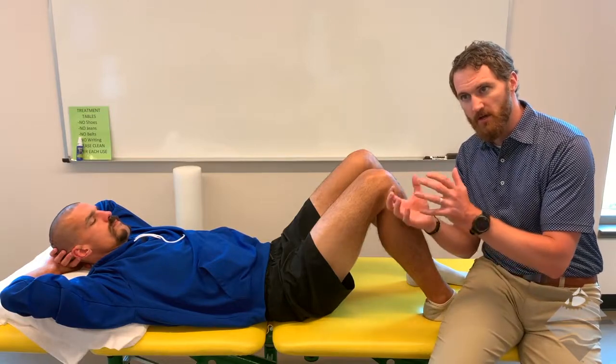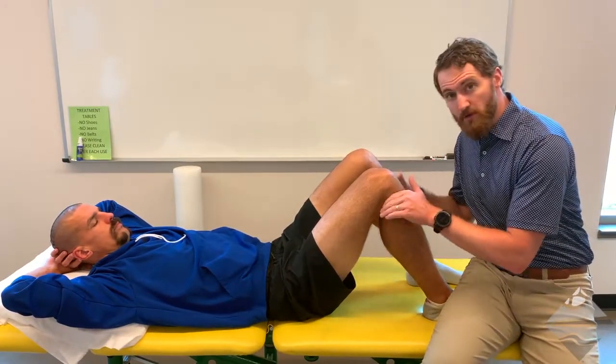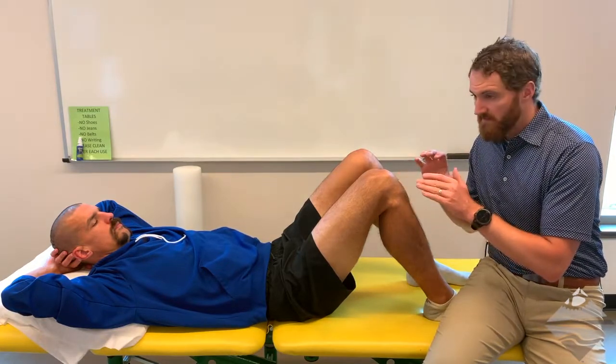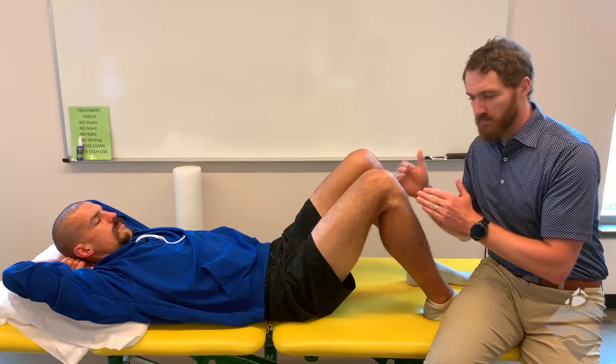One additional piece to be aware of is that a degree of rotation may occur as well, or what we might call rotary instability. As we apply that anterior or posterior force, if the medial side moves first and farthest — or conversely the lateral side — that clues us in that there could be some compartmental instability potentially associated with meniscal pathology, ligamentous pathology, posterior corner injury, or something along those lines. That would require further diagnostic testing following your assessment of anterior and posterior drawer.